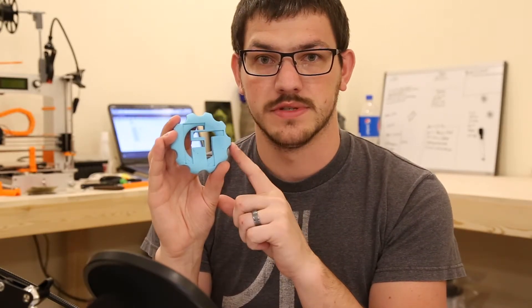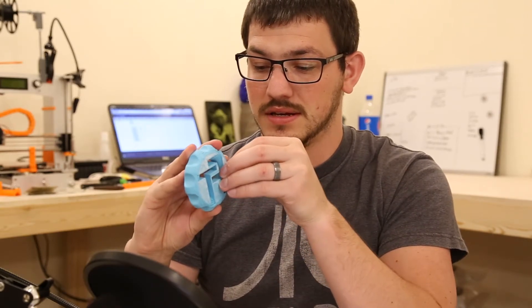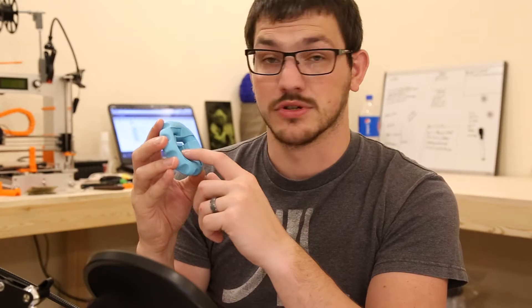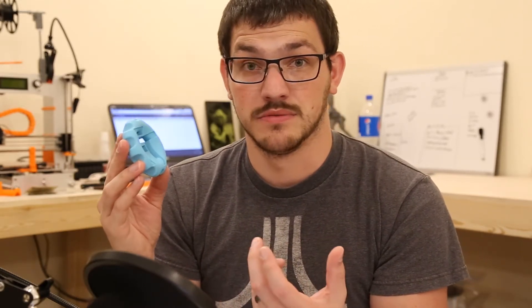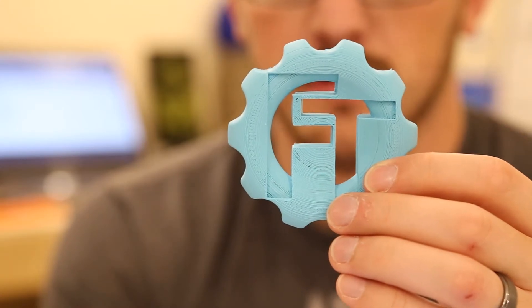Up next is the Enviro ABS from 3D Print Life. This is the very first time I've actually printed with ABS. This would not have worked without the BuildTak. I printed it probably three times — couldn't get the first layers right. The last time I just let it go and it worked. The bottom is pretty ugly, there's a fused support piece, and a bit of under-extrusion on top. Printed at 245°C nozzle, 110°C bed with BuildTak.